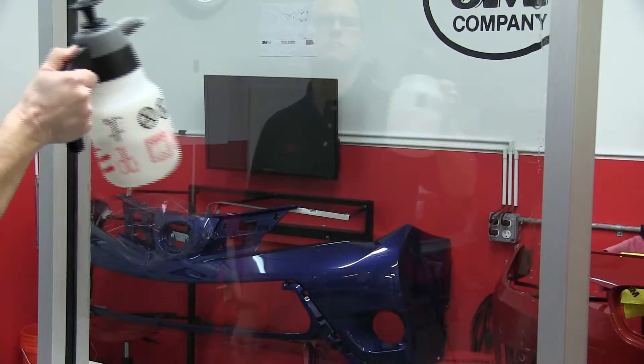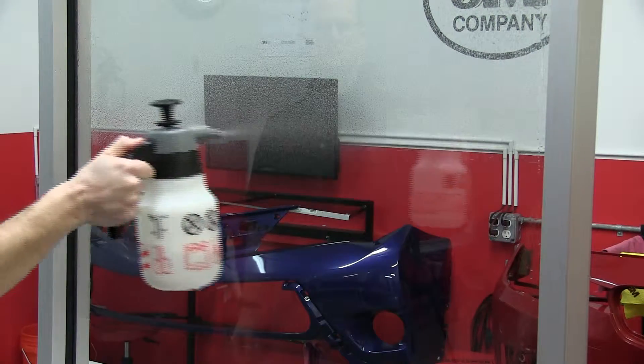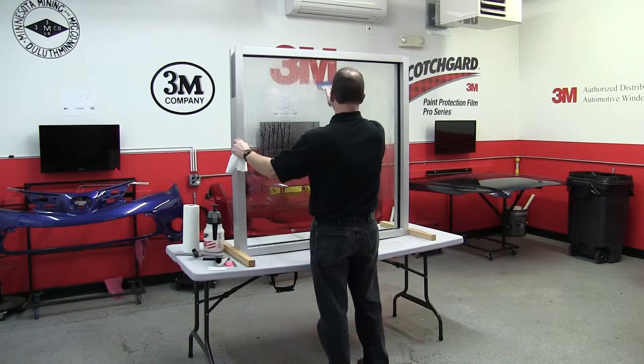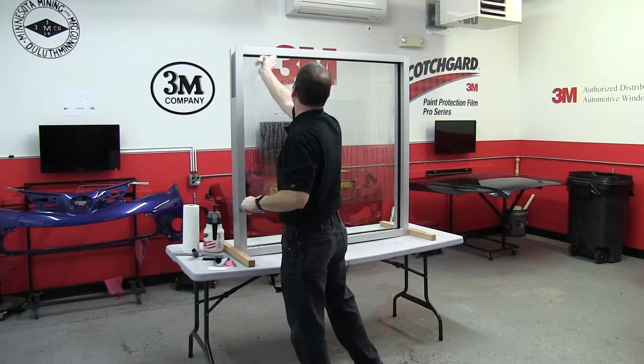Re-soak the outside surface with slip solution and follow up with a secondary squeegeeing of the film using the Bluemax squeegee. As we set the film, it's appropriate to remove any water that may run down from the top.